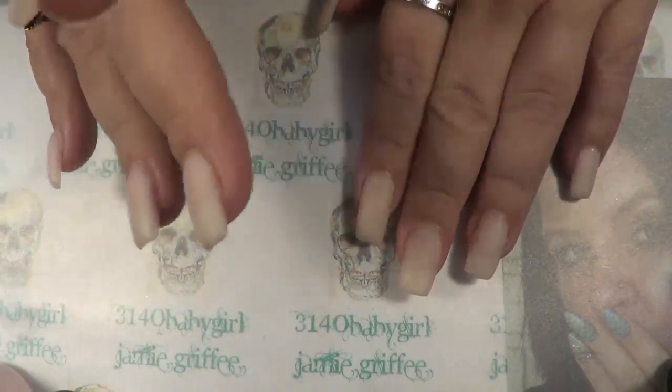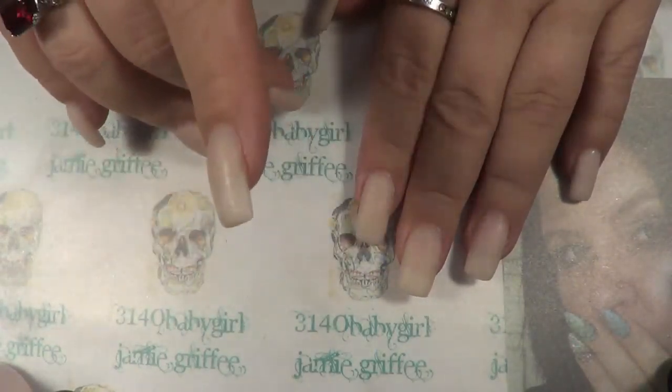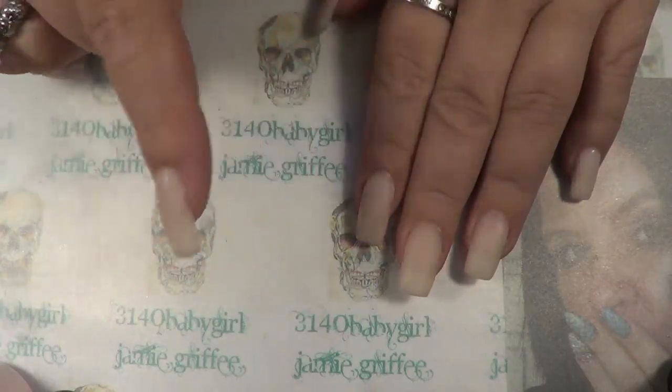This was also inspired by Denise Johns. She has done tons of gum gel videos — definitely go check her out. I will try to find one of her gum gel videos and link it down below.